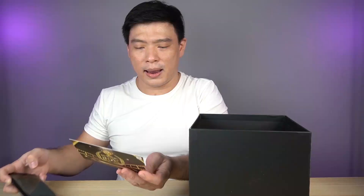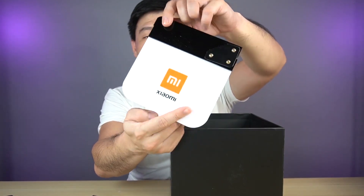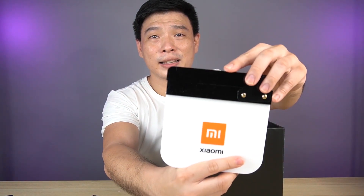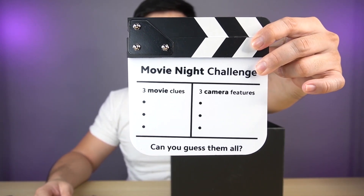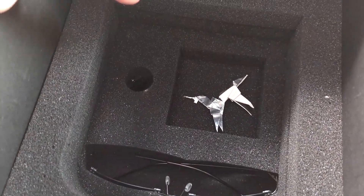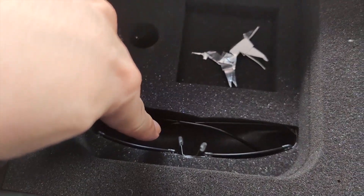We'll try our luck and guess all three items inside. But first, we have to know what's inside the box. It's a Xiaomi clapboard! Lights, camera, action. And this is made out of some material that we can probably write our answers on. Checking inside, there are three items: there's a small one here, then an origami here, and a shade.